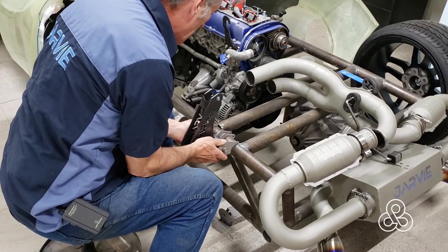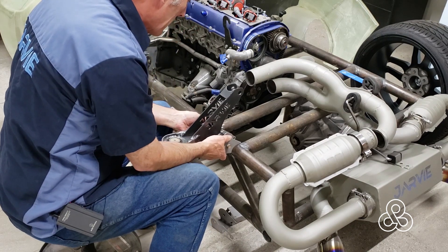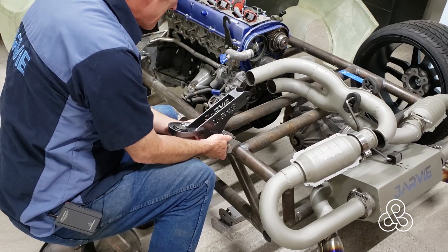Some have been sandblasted so they'll be ready to weld. This is the location for the rear control arm where they're going to mount onto the subframe.